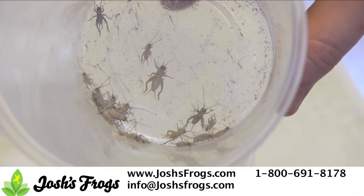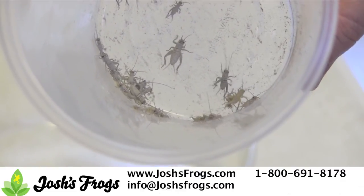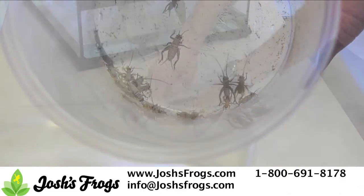At Josh's Frogs, we primarily feed crickets. Every cricket is dusted with a quality vitamin and mineral supplement, such as Repashy Calcium Plus, available through joshsfrogs.com.